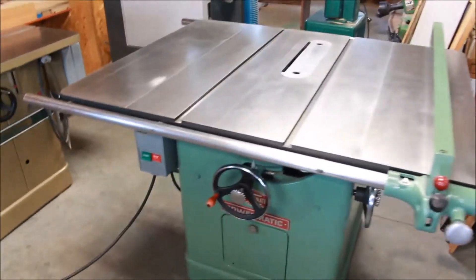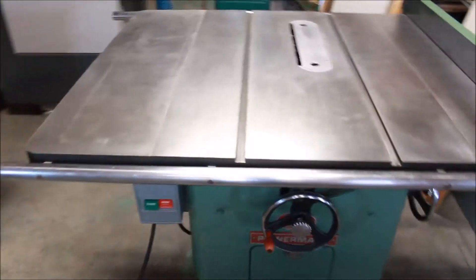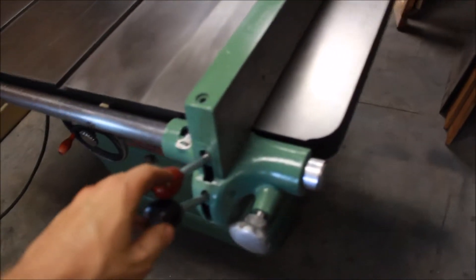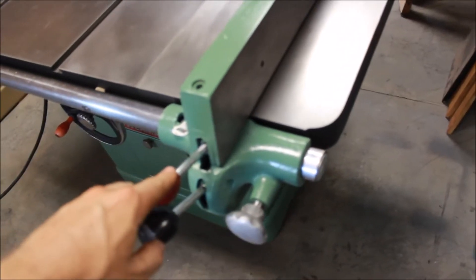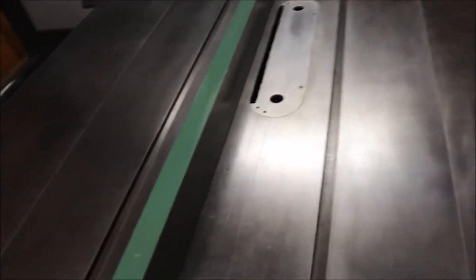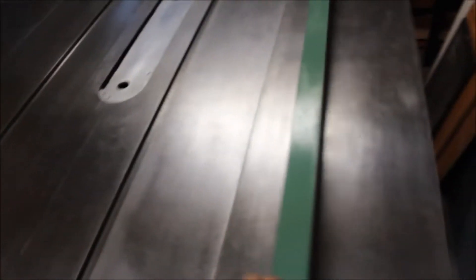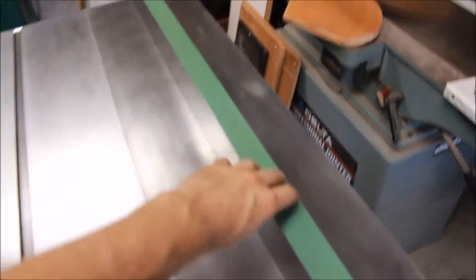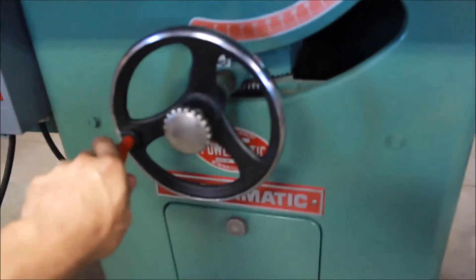The Powermatic 72 is complete — the fence is all set. There are some parts missing but we got everything sorted out. This massive cast iron fence slides nice and smooth, works well, and locks down on the front and the back and holds well.